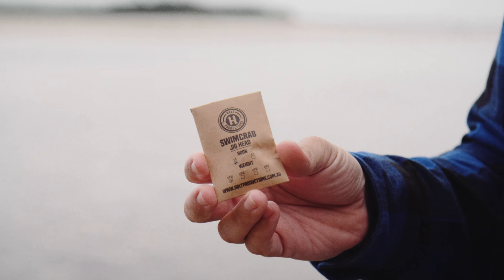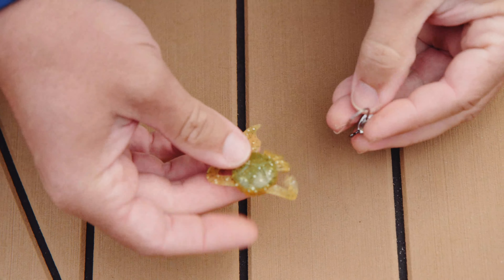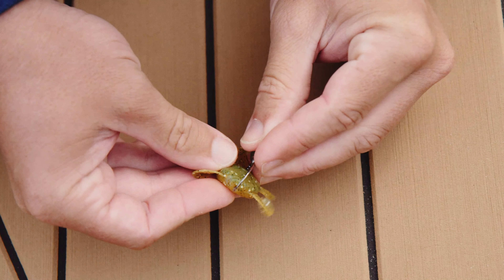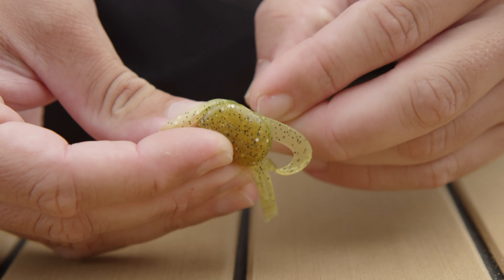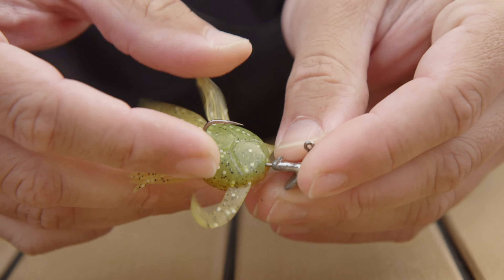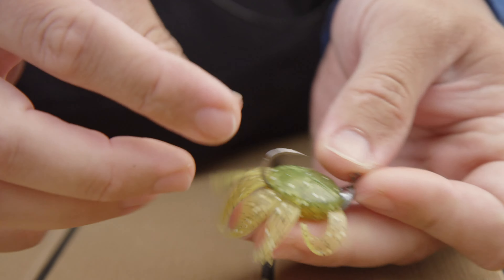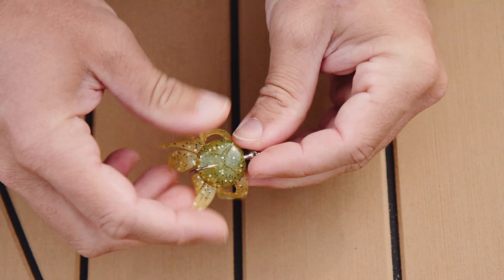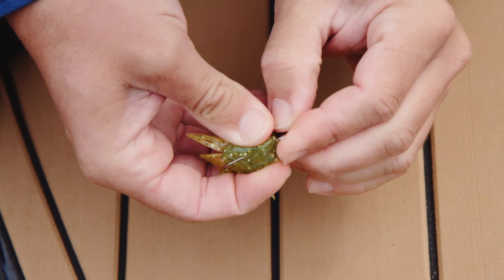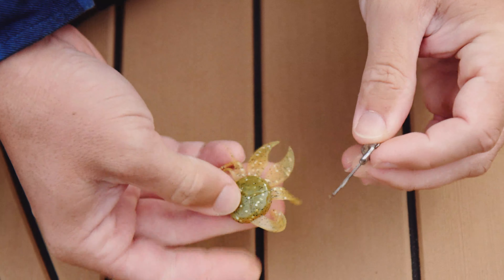The main way of rigging the swim crab is with our swim crab jig head — it's how you get the most out of the lure. The swim crab is super easy to rig up. Hook straight in the back end and that 1-0 hook on our swim crab jig head is designed to come straight out the nose. Push it up over the keeper and that's done. If you want to pull it off the jig head, just be mindful of that keeper and pull the plastic over the top of it and back in the packaging.